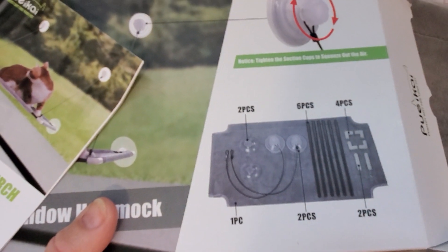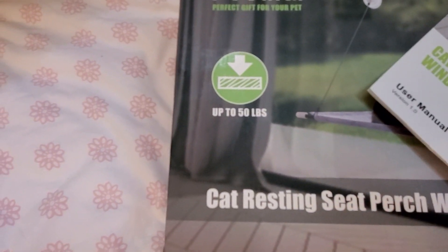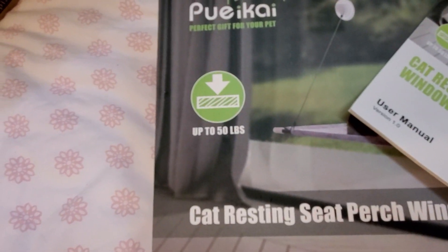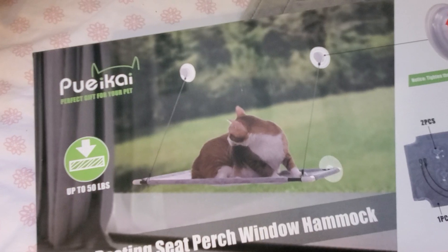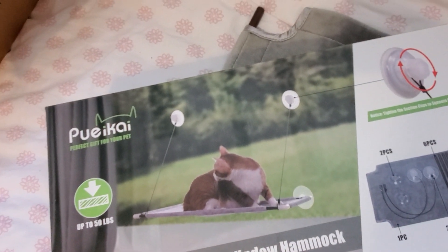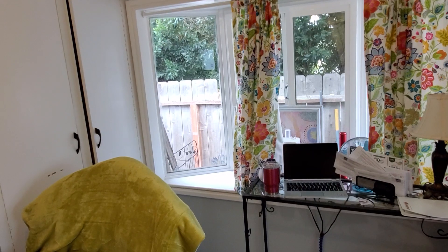I'll let you know if it's good — this is the brand. And I'm telling you, if it'll hold up to 50 pounds, then Lily's 10 or 11 pounds should be very safe. And look, that kitty looks like they like it. She will really, really like it. I'll put it up about a third of the way into the window, and it'll be real easy for her to get up on. And that sure will give me some more space.